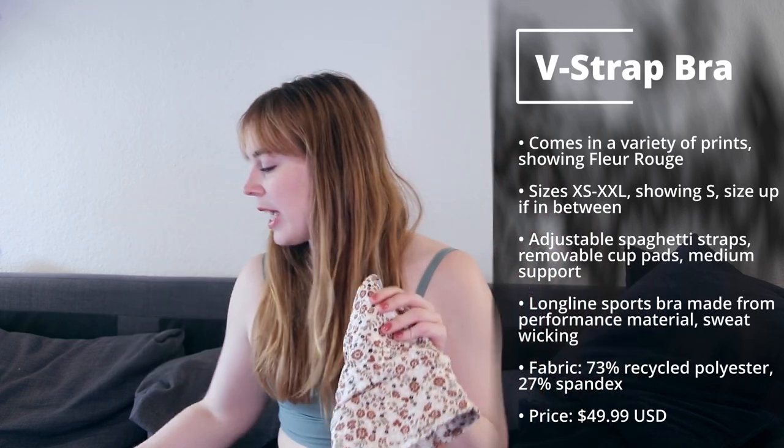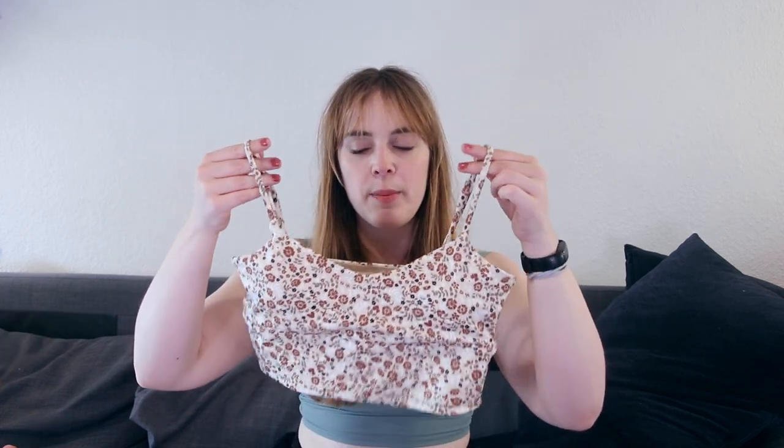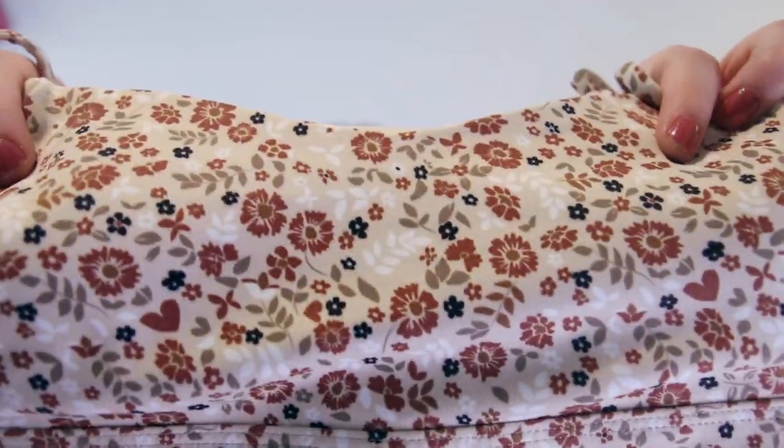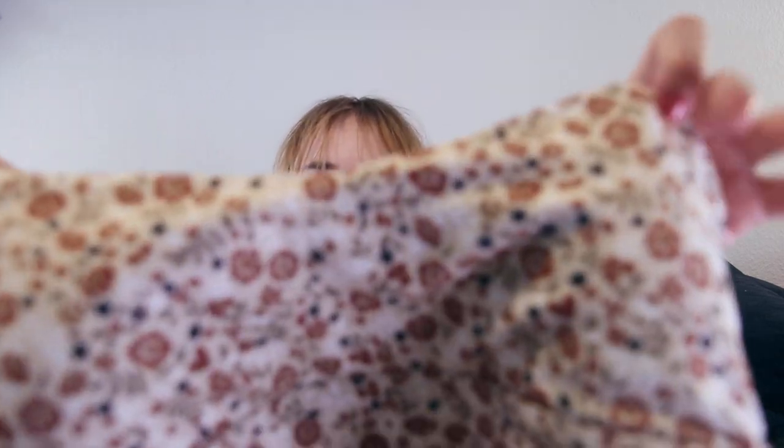Next up, we have a print — this is the Fleur Rouge V-strap bra. Remember when I told you about the strappy bra you can also get in the Rouge Luxe Seamless? This has basically the same shape, and it has this beautiful flowery print with a heart in there somewhere, some leaves, and flowers. Usually I wouldn't get a beige color because it's not really my thing, but I liked it with the red in there and it matches so perfectly with these rouge leggings — it's a perfect mix-and-match situation. Of course you could also pair it with the matching leggings in this print, or with white or nude beige colors — so many possibilities.